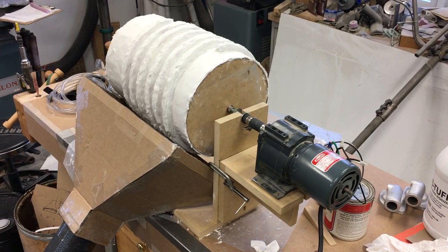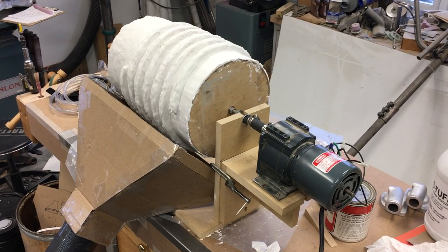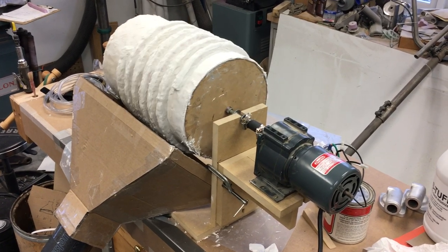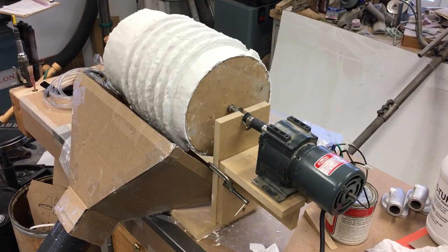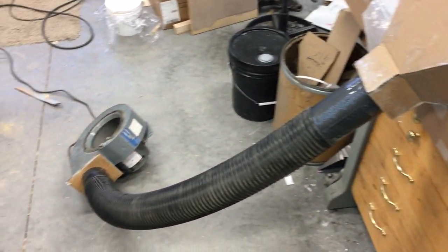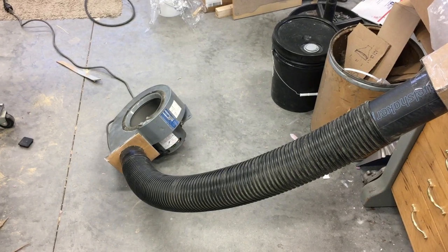I had to make something to accelerate the drying, so this is what I came up with — some stuff I had laying around here. I coated the plug, put a little gear motor on there, made a duct, and I got a pretty decent sized blower there.